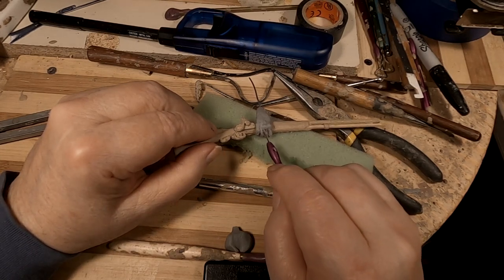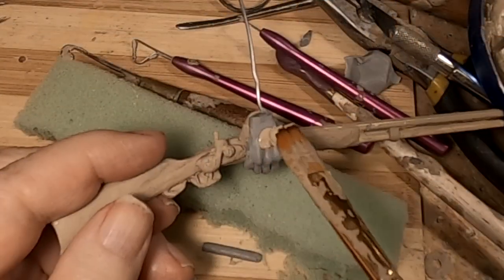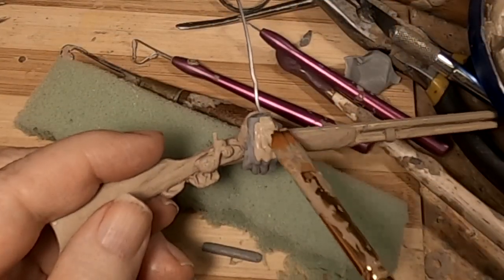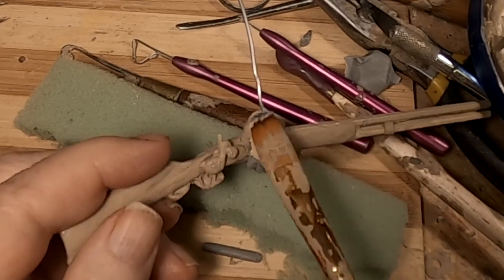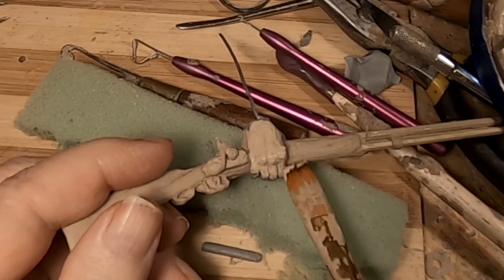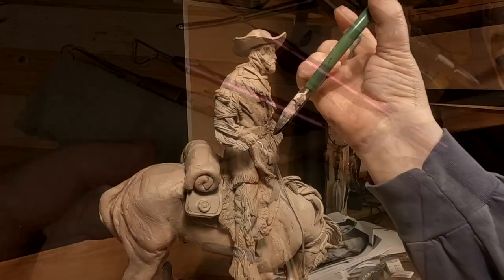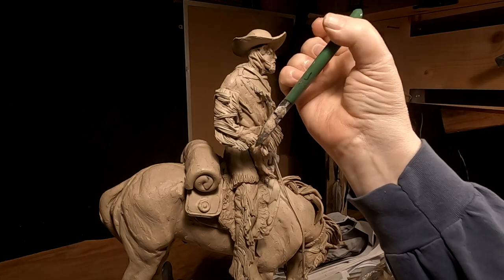I'm not unhappy with the way this is turning out — this is getting good. This is the last thing I'm going to do today. I'm going to paint it to look like the rest of the clay. Now it's just a matter of cutting the wire armature off.